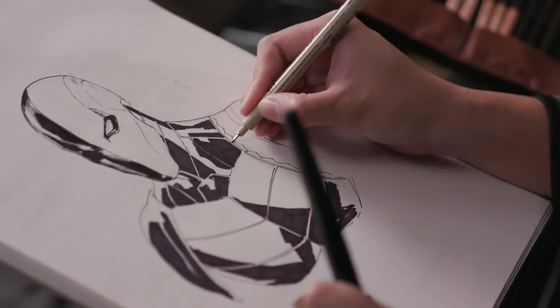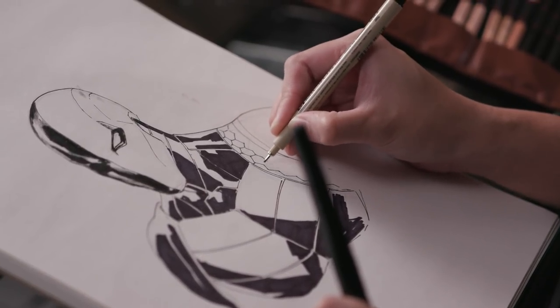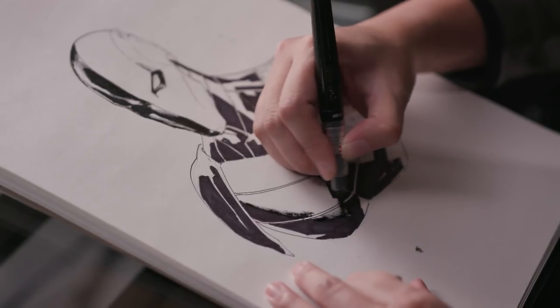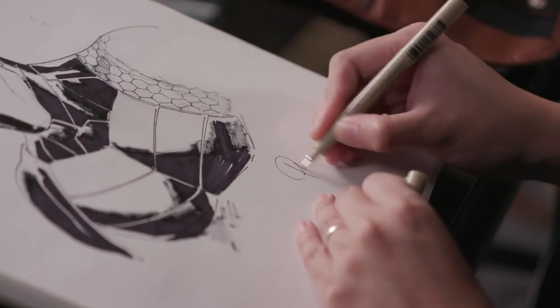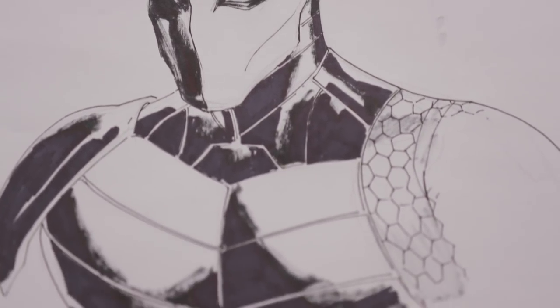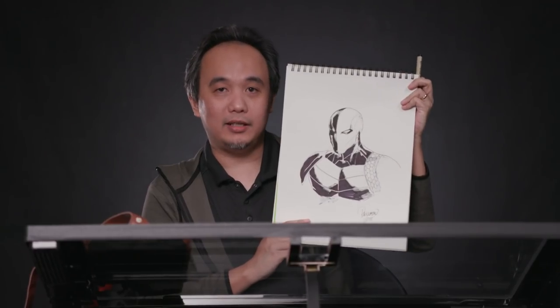So here's the really tedious part about Deathstroke's new costume — it's the hexagon plates. So I'm just doing some cleaning. Usually I don't do the dry brush, but sometimes you have to adjust to the materials. It kind of works fine. This is Carlo Pagulayan and this is my Deathstroke.